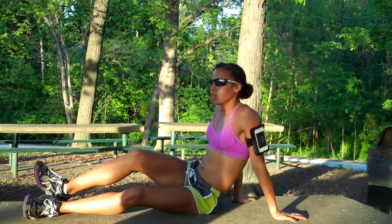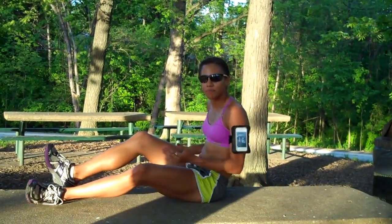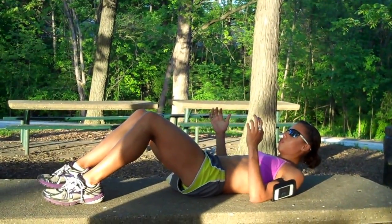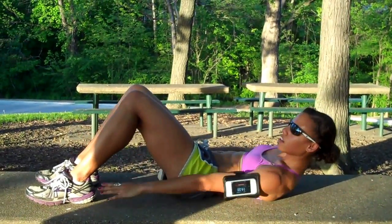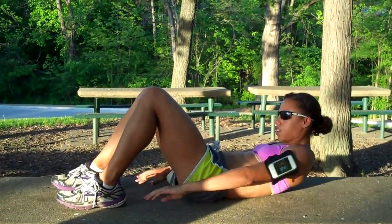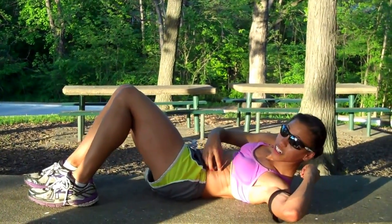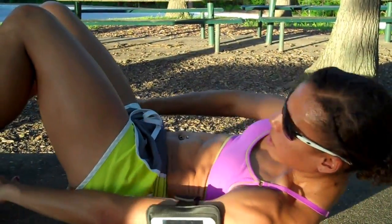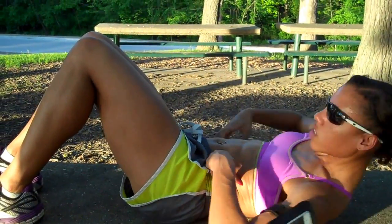I'll hold that for 30 to 60 seconds and then do the other side. Another thing I do for side obliques is lie on my back and take both hands — some people can start by touching the one closest to them — and go like this. Make sure you squeeze really hard on each side when you go under. I touch opposites. It's hard to swivel on a cemented surface, but I keep it really tight and squeeze each side.